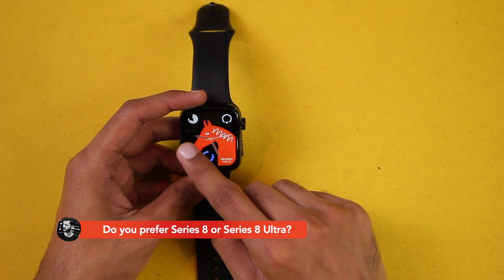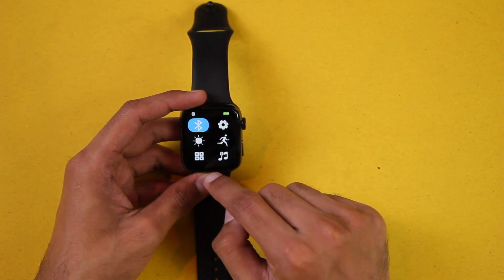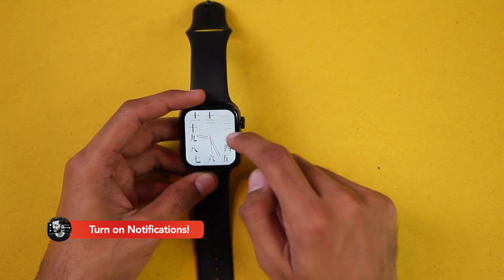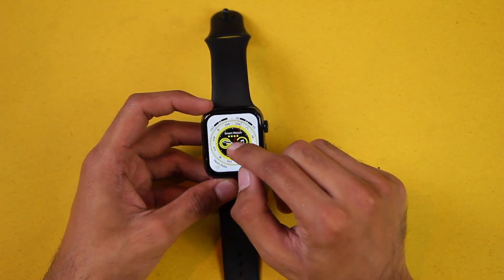Let's check out some of the shortcuts on the screen. You can access the applications which are on the watch face — the watch faces are interactive. Swipe from top to bottom for the control center, left to right for a split screen, right to left to change the watch faces, and from bottom to top we have the menu. Let's take a look at all of the watch faces.